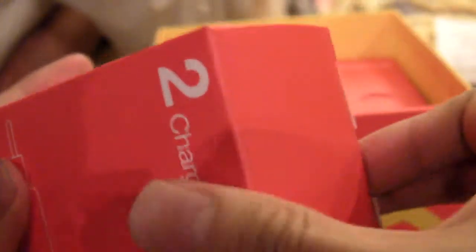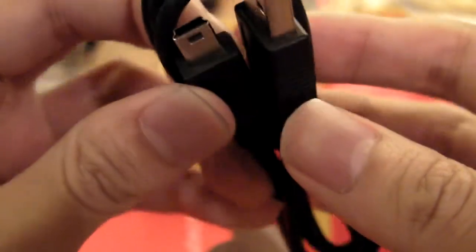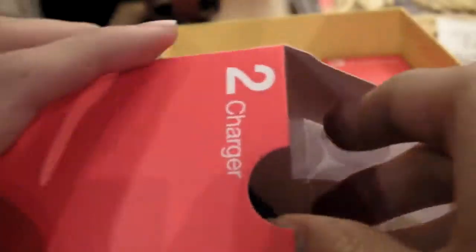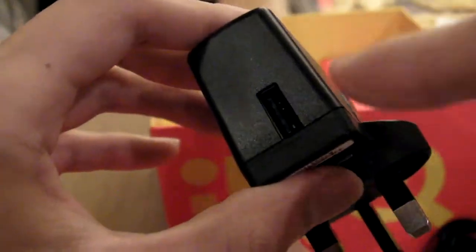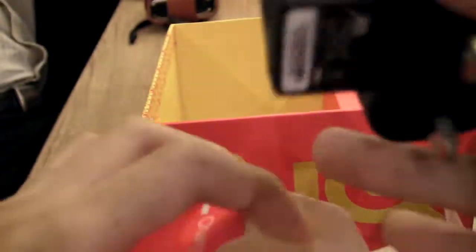This one is the charger. It's a mini-USB, not micro-USB. They should have given us micro, actually. This is a USB charger, so you can use this to charge other things besides the device itself.